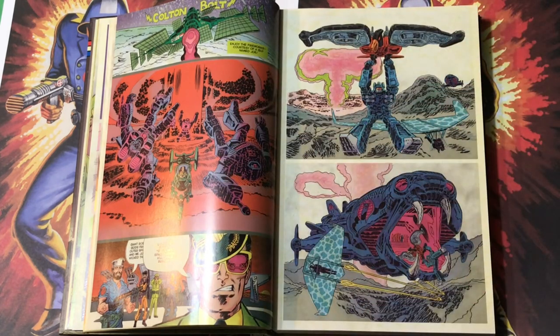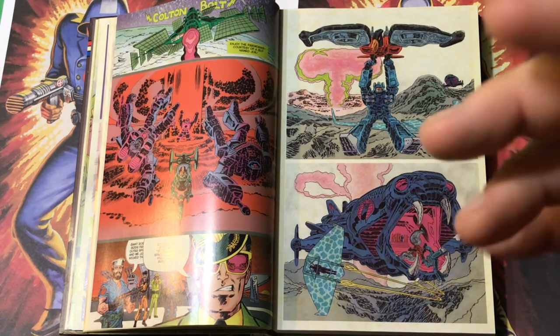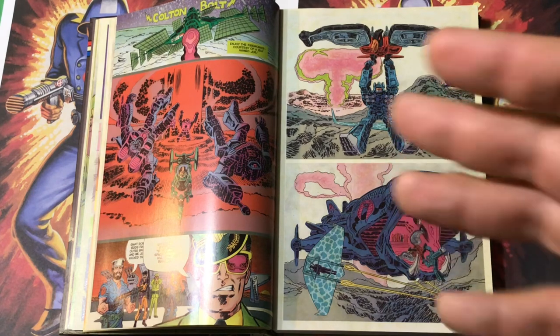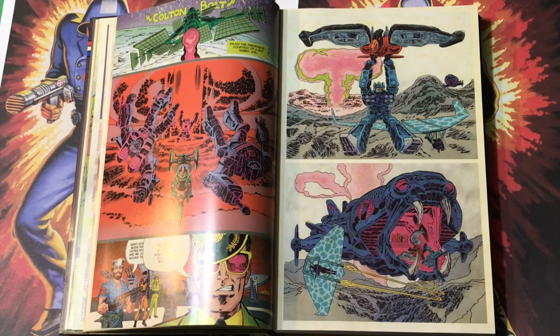Now that we've had the countdown to zero, it's time for the Colton Bolt. 'Colton Bolt — enjoy the fireworks, courtesy of a guy named Joe.' Soundwave dies. I hate to see him go. I felt like this series needed deaths — it was a war and it needed casualties, and it had to be people you cared about. Soundwave is a very popular Transformer, one of my favorites. He had to bite the dust. That meant I wasn't able to use him for the remainder of the series, even though I had other plans for him — until some stuff happens later on.